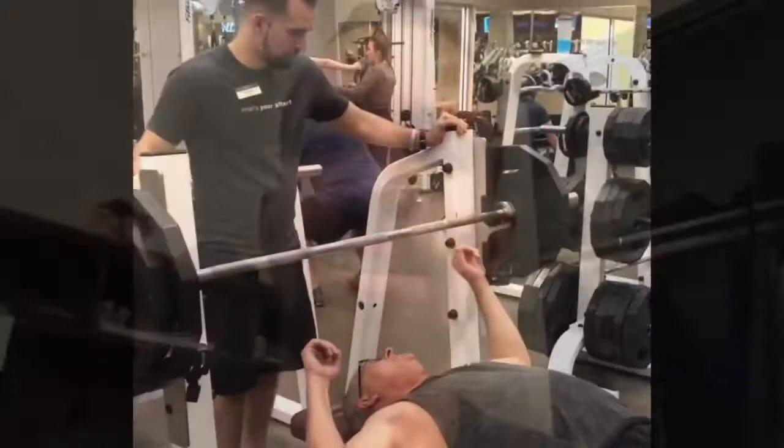I want to make a quick video about how to breathe when lifting weights, especially in particular the bench press. I have an awesome video of my client doing a bench press with perfect breathing hitting a new 5 rep max. Check this out.